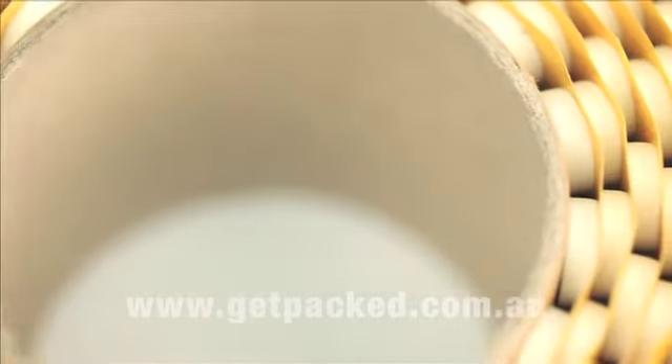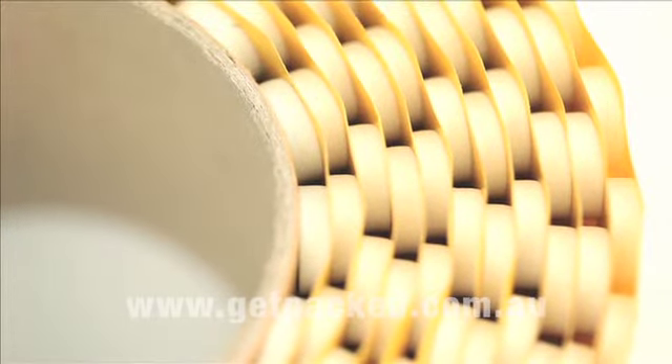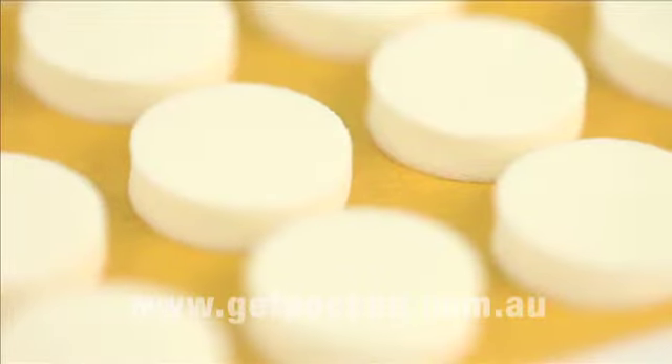Superstud is a circle of 4mm deep self-adhesive foam. This is the most cost-effective way to attach a CD or DVD to a folder, mailer or presentation pack.